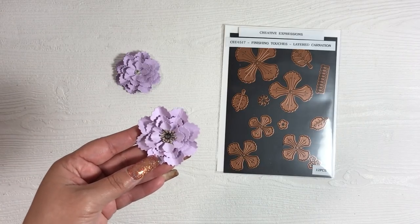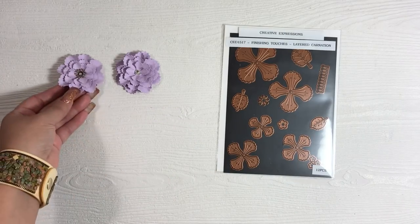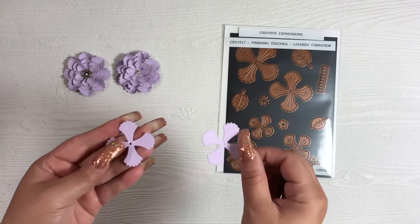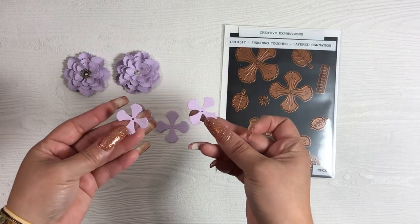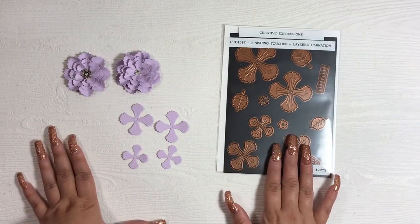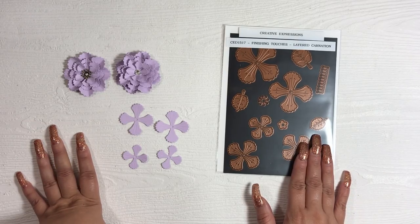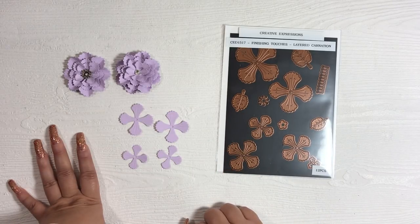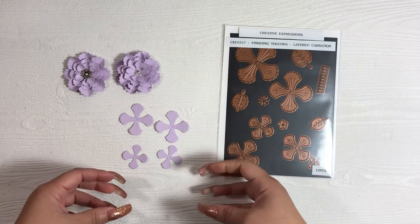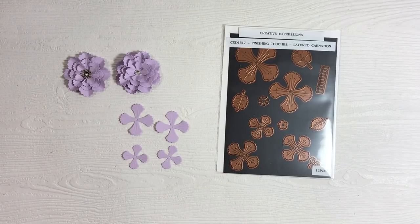I'm going to create a smaller version — not using the larger petals. Here I have two of the larger size and two of the smaller one. My main rule of thumb with flowers: I usually use two layers of each size. The only time I might drop to one is for the very last center petal depending on how full the flower is, but in this case we're going to use two of each.